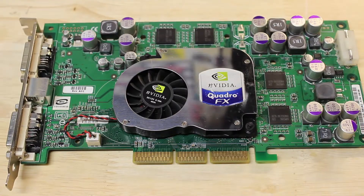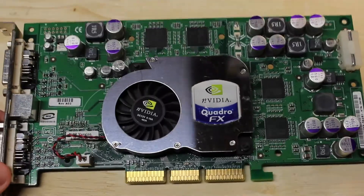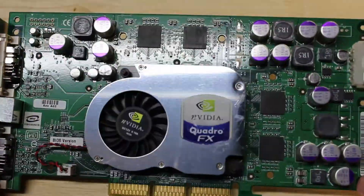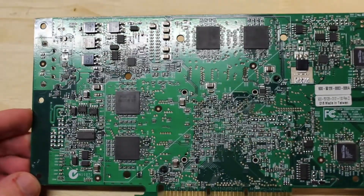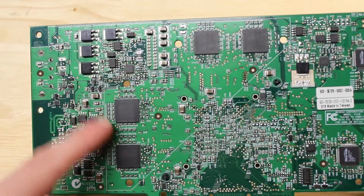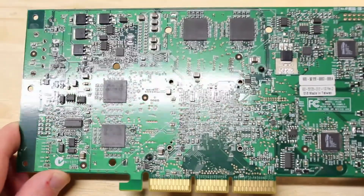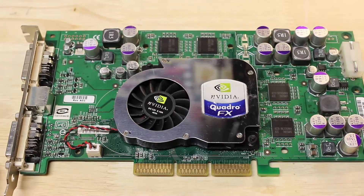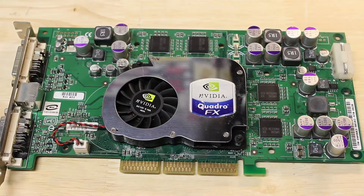Here we have our Quadro FX 1000 GPU. Really not much to say about it — we've kind of looked at a couple pictures already. What's cool is that if you look on the back, you can definitely tell this is a 5800 board layout. That's where the memory heatsink would have gone, but of course this one doesn't have it because it's a severely crippled 5800. But we're about to change that. First, I need to test it — be right back.